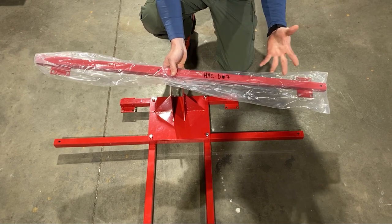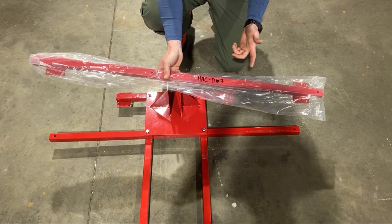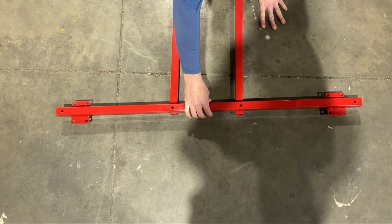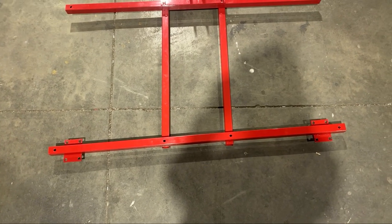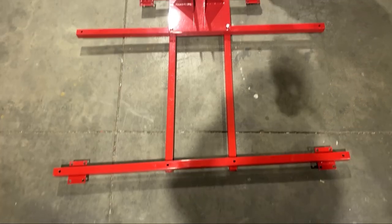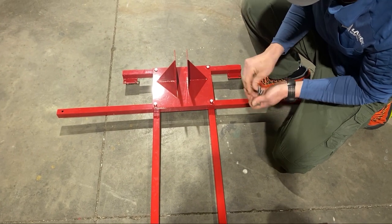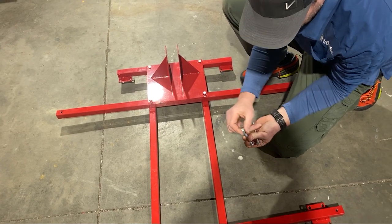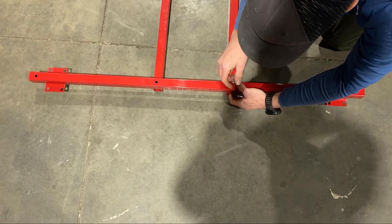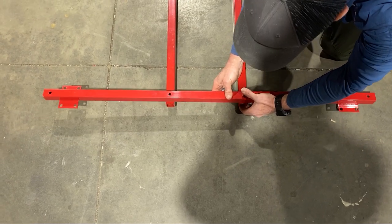We've already moved on to step two. The sticker disappeared on this part so I wrote it on with a Sharpie — HAC-067. We're moving down to the next bolt size: two 3" bolts and two nylock nuts. I should mention I'm not tightening anything down at this point — just putting it on hand tight until it hits the nylock portion. I'll put this next one on and we'll move on.